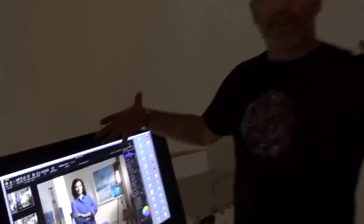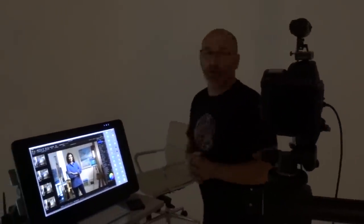So all coming together really nicely — shot on a Hasselblad H6 100 with a 100mm lens at f2.8.